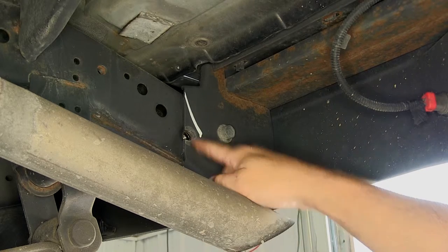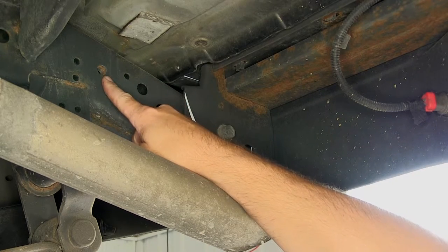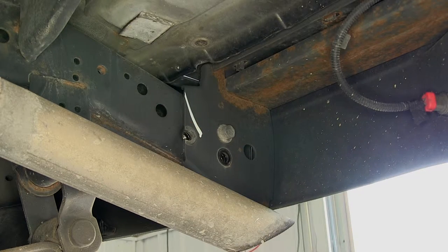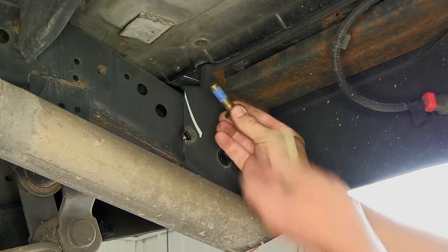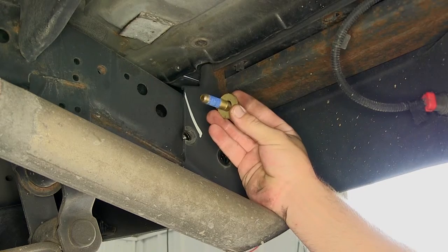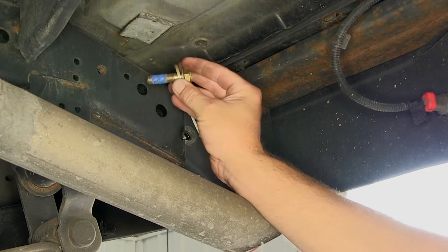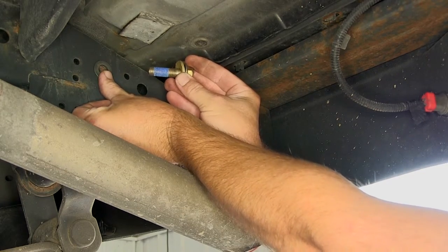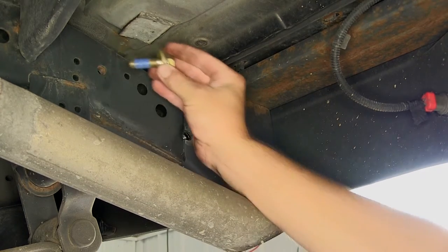Our third attachment point on each side will be the well nut built into the frame by the manufacturer. This well nut will get the new 12 millimeter bolt and 1/2 inch conical tooth washer. The teeth of the washer will face the hitch. The fastener will then go through the hitch attachment point, through a flat washer sandwiched between the hitch and the frame, and then into the well nut.